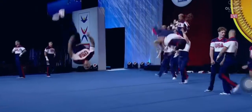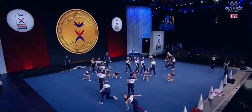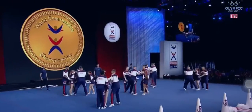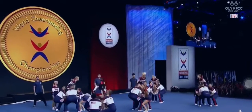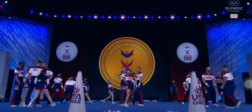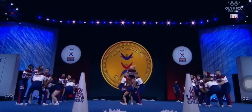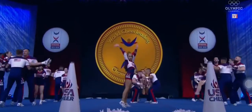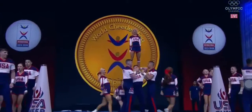Tumbling on the score sheet is only worth 10 points, but they've got a lot of it. Well, here's a 10 out of 10 — that was a gorgeous bird front basket across the floor. And the height on those basket tosses — they're doing multiple skills up there. We haven't seen that level of skill in the basket tosses yet here.